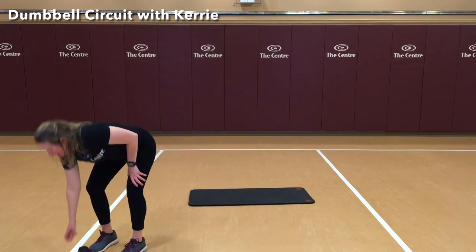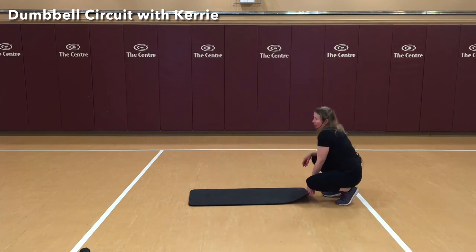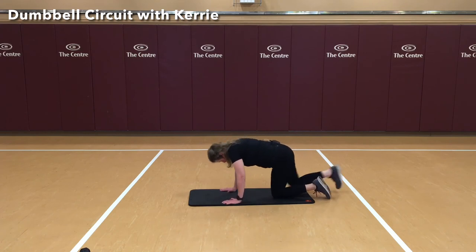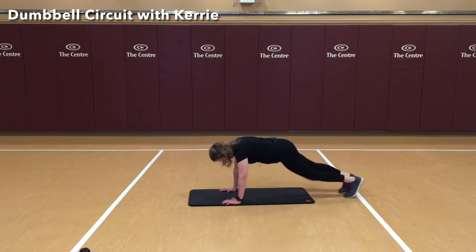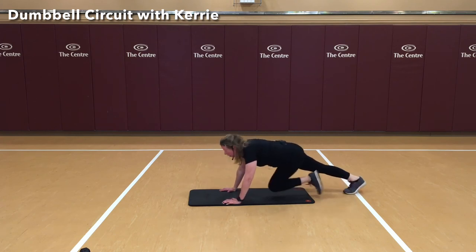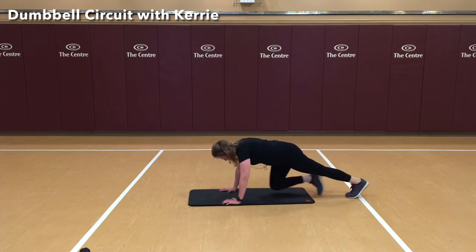Setting that off to the side again, we're going to go down to the mat and do those mountain climbers again. I'll show you different ways you can challenge yourself — you can go fast, go slow, or go opposite. Or just forward. And 20. Nice job.